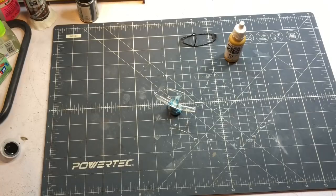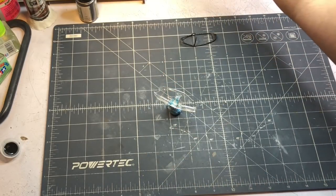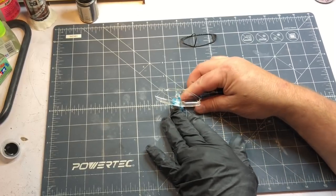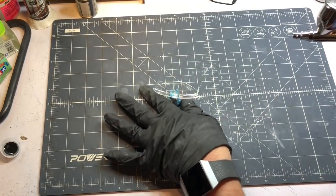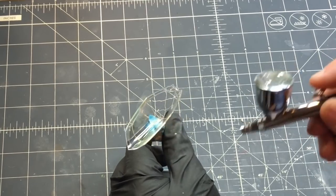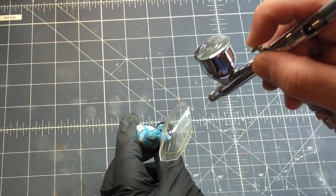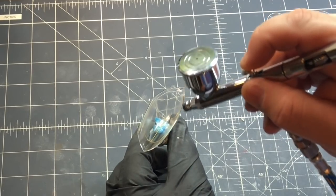Now I'm going to tint the canopy using Tamiya Smoke. I've seen some pictures where it has that gold iridescent coating on the windscreen, but I'm not going to try to duplicate that — I've also seen some that just look like a dark tint, so that's what I'm using the smoke for. I've got the smoke thinned down with Mr. Color Leveling Thinner. I'm going to slowly build up the tinting and I'll probably make it just a little darker than it should be just to give a more dramatic effect.